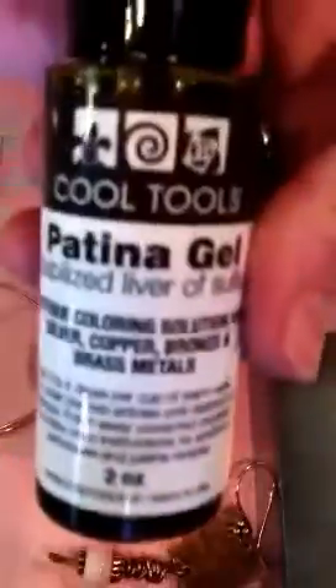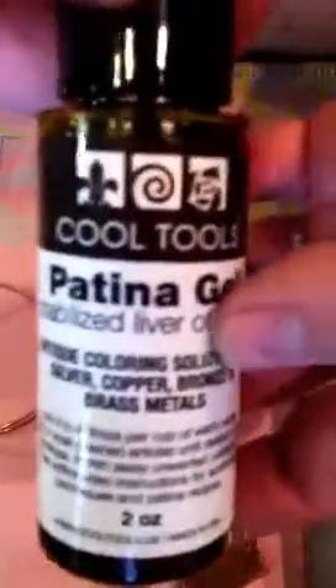I use patina gel — I have this on my site along with the charms, hammer, and bench block. Basically, we've got about a half a cup of hot water and we're going to put in two drops of our patina gel.